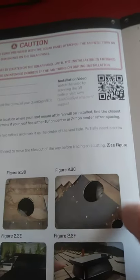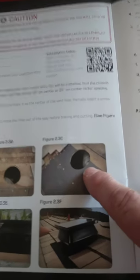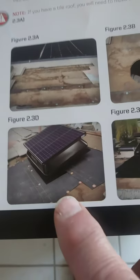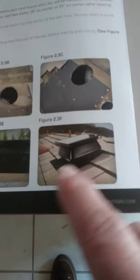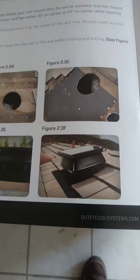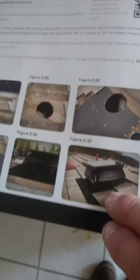Then take your saw — a jigsaw I would use — and cut the hole out. You're going to want to pull your shingles back. If this is new construction, no problem, just install it before. But on an older house, you pull the tile back, lay it in place, put the tar paper around the bottom, then put your shingles back. I would pull them back very carefully so you don't wreck the felt shingles, cut your hole, put the fan in place, and then put your felt shingles or tile shingles back in place.